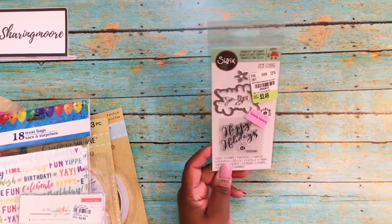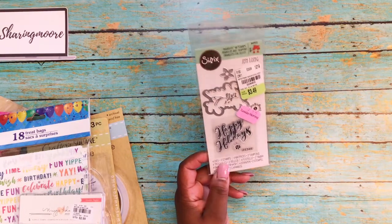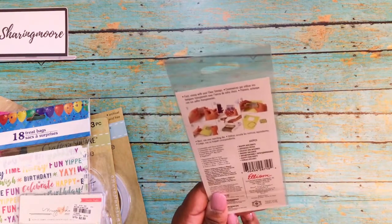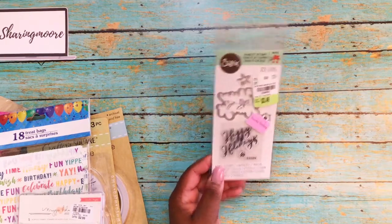I also thought this was a good buy — it's the Happy Holidays Sizzix Framelit Die and Stamp Set. There are four dies and two stamps. It was $3.49 and with the 20% off it came to $2.79. This one is called Happy Holidays and it's by Jen Long.